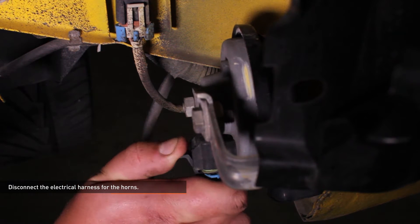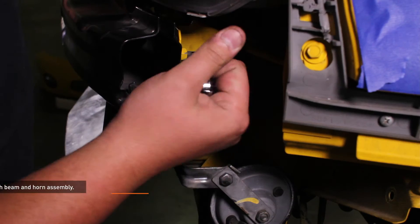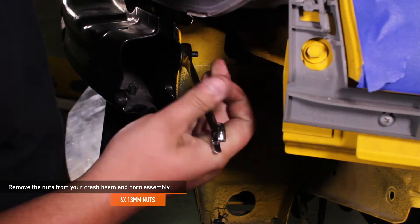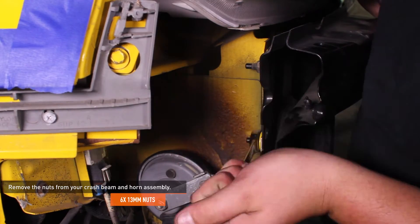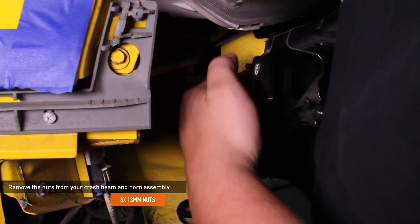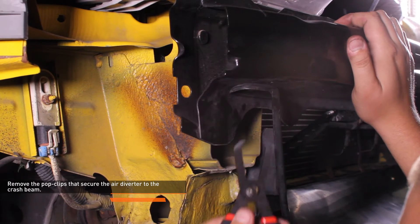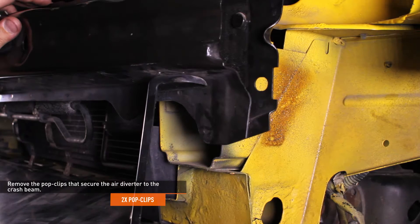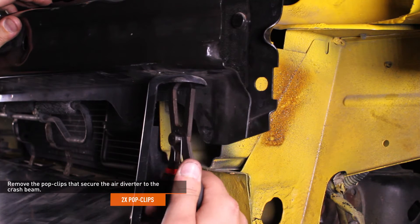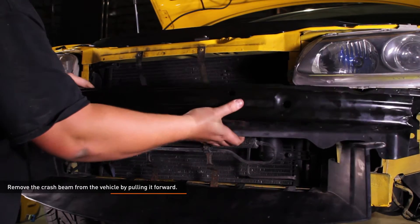Remove the foam bumper by gently lifting on the tabs at the inside corner of the headlights and sliding the foam bumper forward off the crash beam. Disconnect the electrical harness from the horns — there is one horn on either side. Remove the 6 13mm nuts that secure the crash beam to the vehicle and remove the horn assemblies. Remove the 2 pop clips that secure the air diverter to the crash beam, then remove the crash beam from the vehicle by pulling it forward.